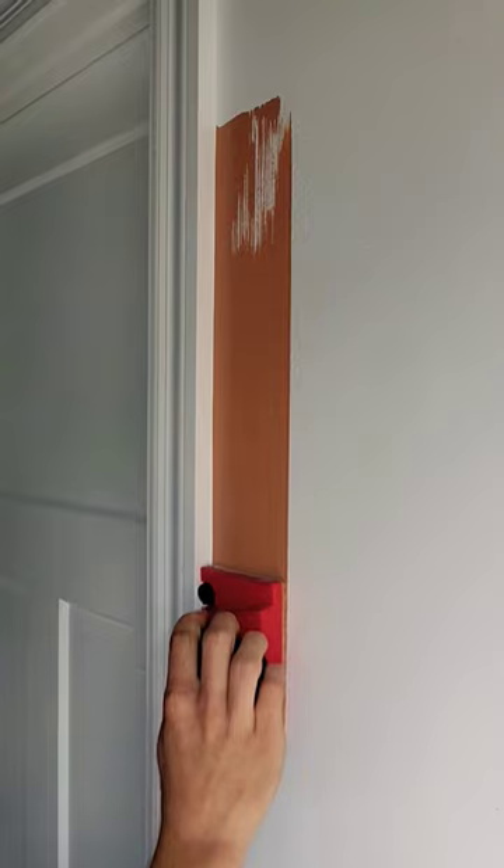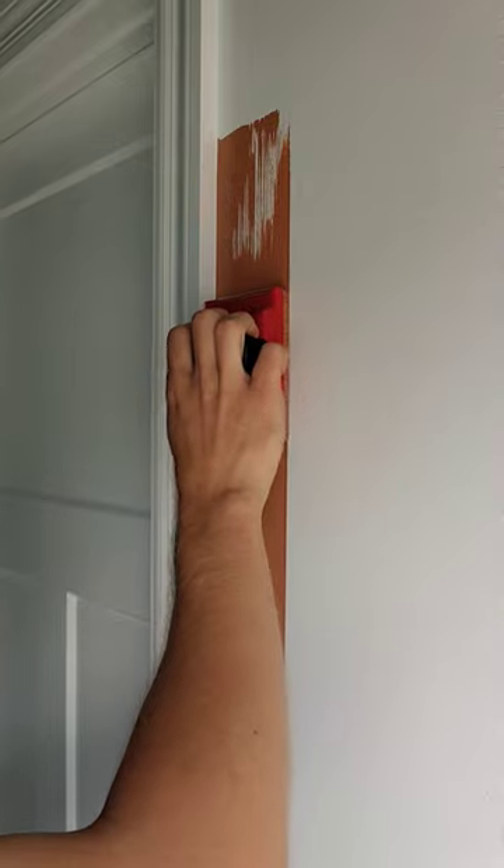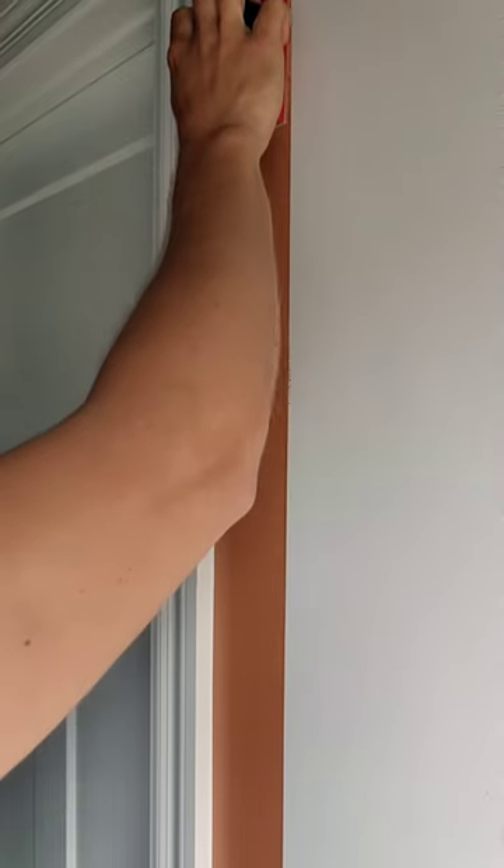Oh my goodness — it actually works. No way. I don't know if you can see that, but that's crazy.